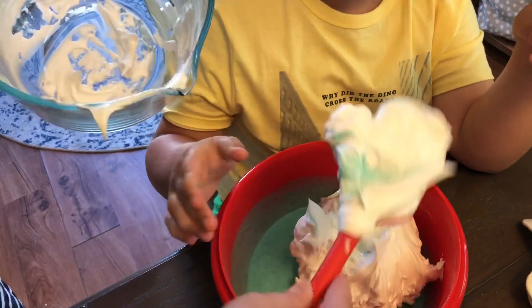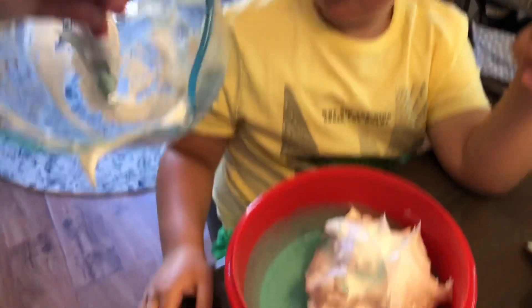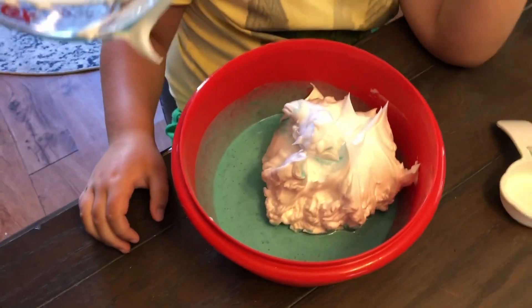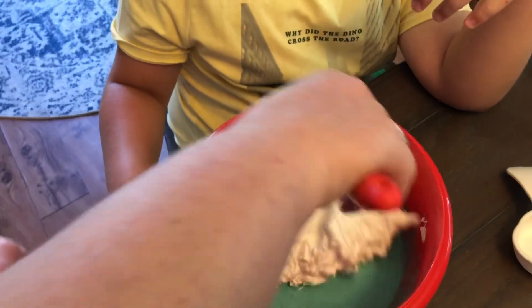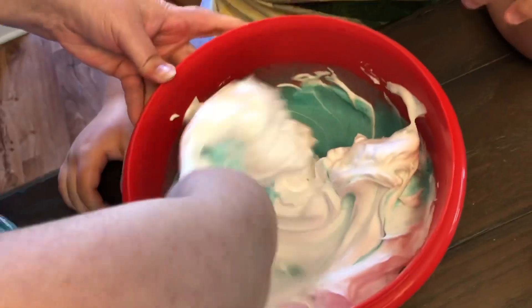Can I do it in? You got to get it all out of here. It smells kind of weird. It smells like shaving cream.